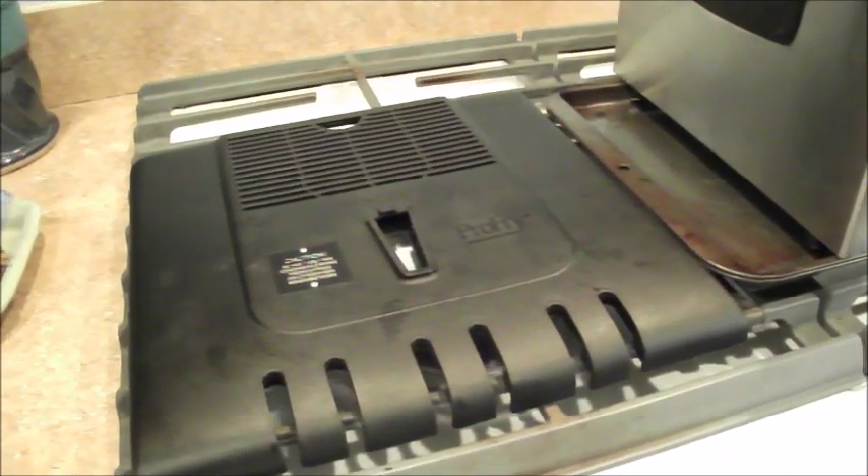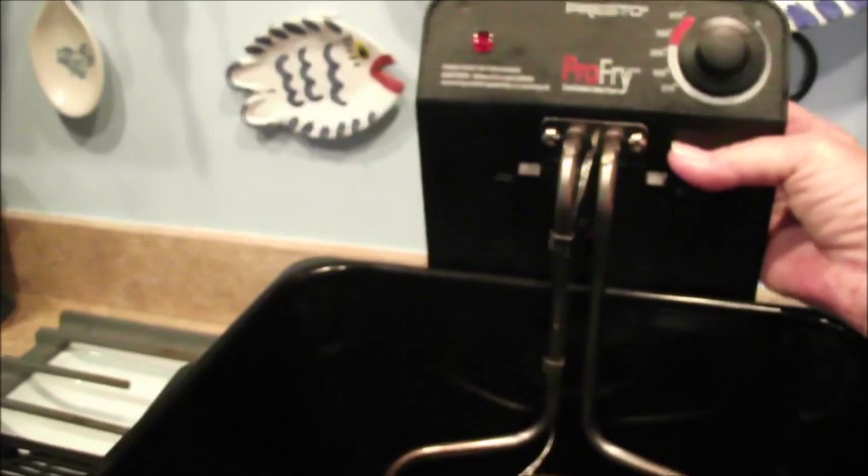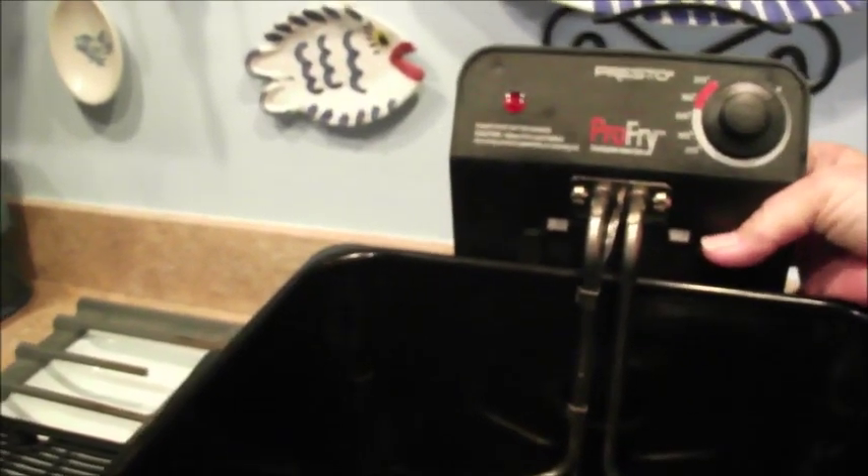I still have a messed-up shoulder and I'm right-handed, but this slides in dead easy. On the back it has clips that it slides down. I did that with one hand, so it could not be easier.